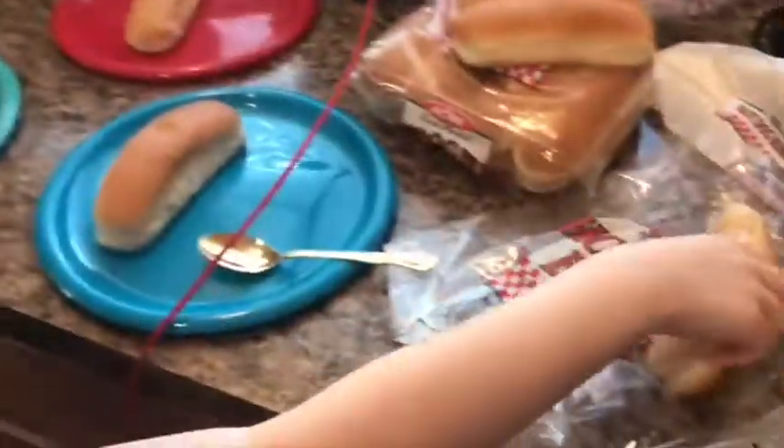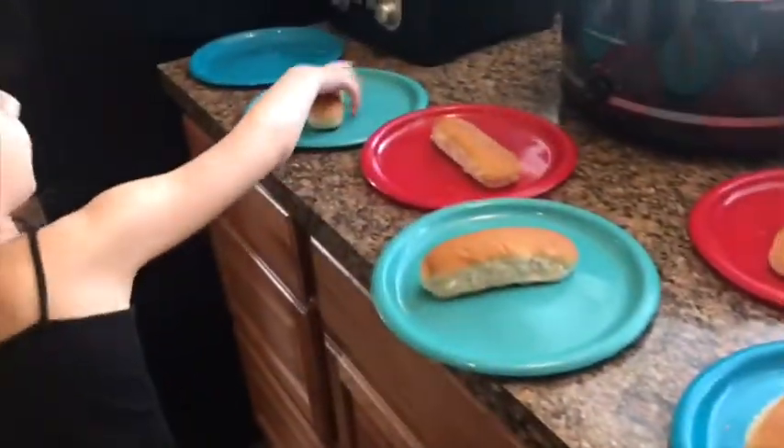That is trash — don't forget to recycle. Now we're going to get the hot dog buns. Here's a bun for you. We might have to put some in the microwave. Done putting the buns on — now we have to put the hot dogs in.